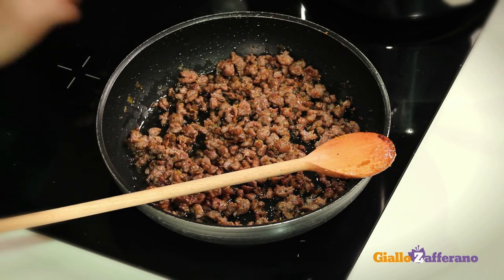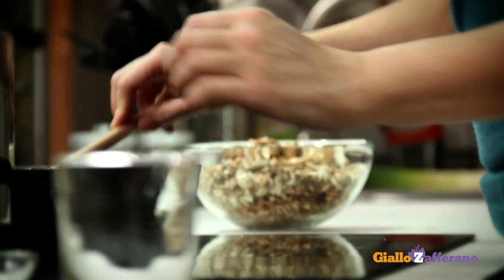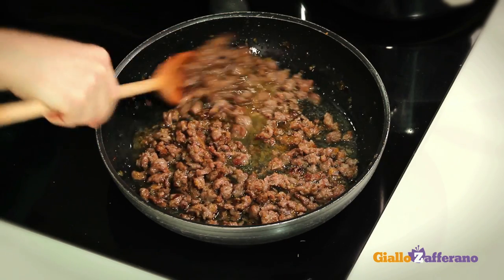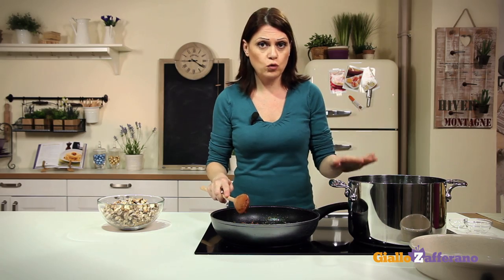After browning the sausage, pour in the white wine and let it evaporate. Meanwhile, cook the pasta for half of the cooking time, until very firm to the bite.